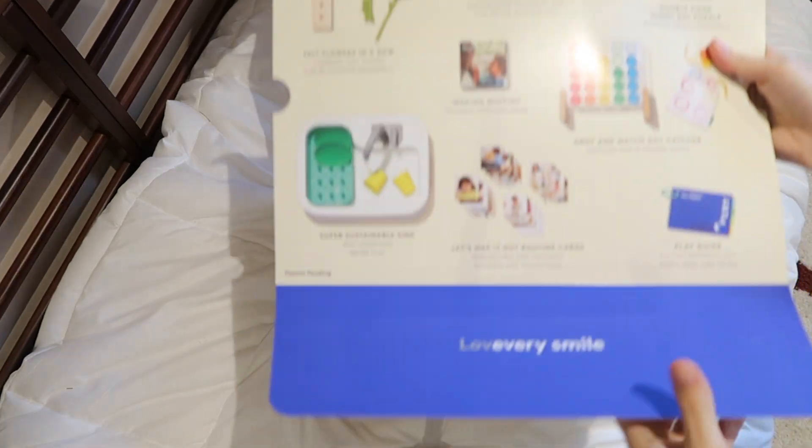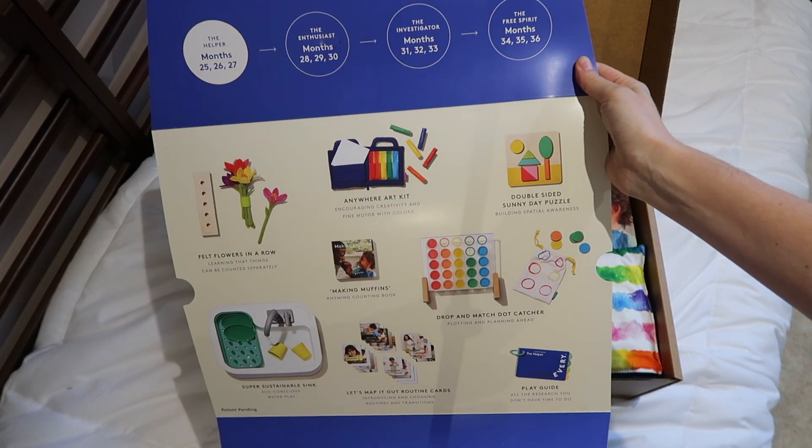The Helper Play Kit is the first in their two-to-three-year-old play kits, so we're in the toddler range now.